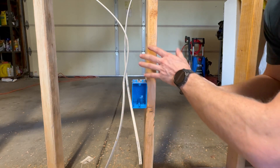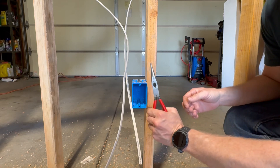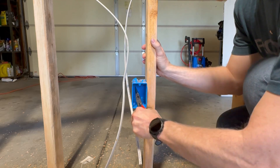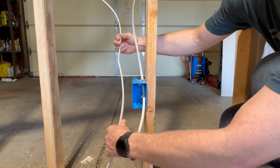Our wire's in, now we can go ahead and land the wire inside of the box. In every one of these boxes we have tabs in the back that break away. All you do is take a pair of needle nose, go ahead and punch them out, and then you can land your wire in the box. In this location we have two wires, so we're going to punch out two holes.